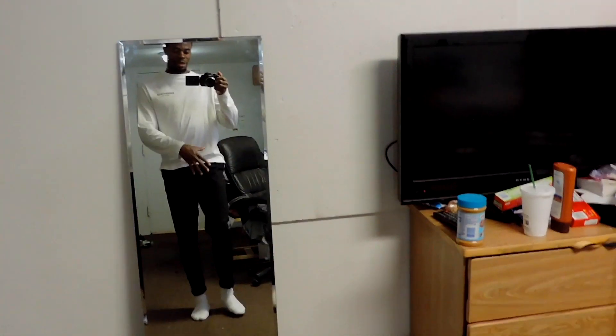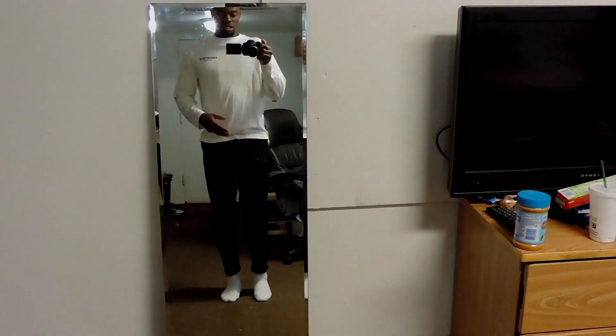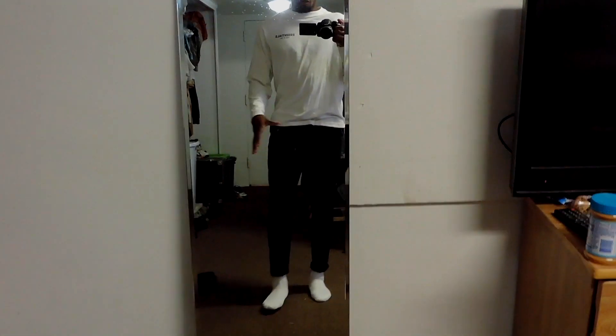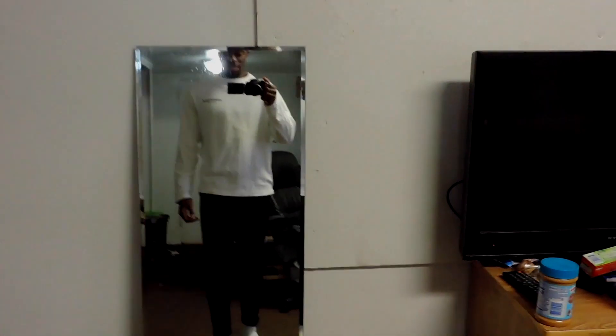Usually I like to pick my outfit according to what shoes I wear, but for the purpose of this video I'm going to show y'all a good standard way to put your fit together. Starting off with the pants — today I went with a black chino, not too skinny, pretty straight, shows off my figure a little bit. And I have just a white Fear of God essentials piece — shout out to Jerry Lorenzo.